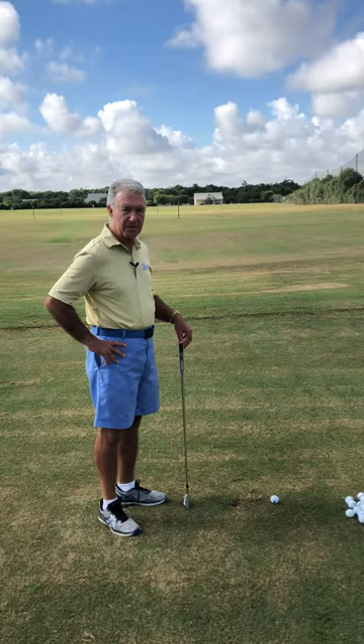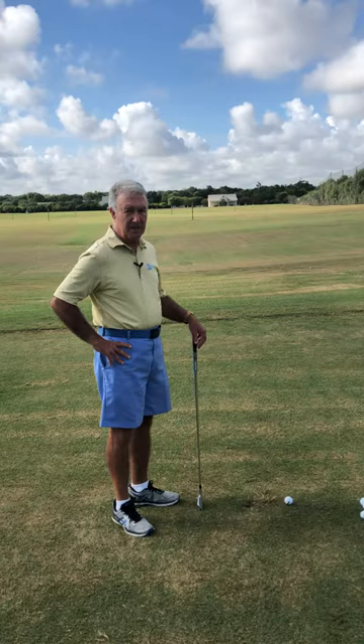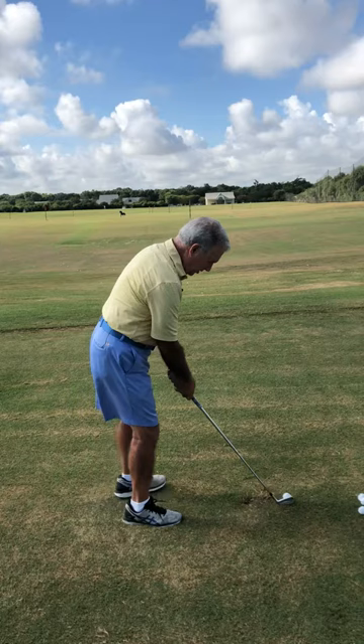Hello, I'm Marty Fleckman, Director of Instruction at Black Horse Golf Club. Today we're going to go over what I've talked about the last several months. One of the most important things in producing a good ball flight is you've got to return the shaft angle back at impact close to where it was at address.